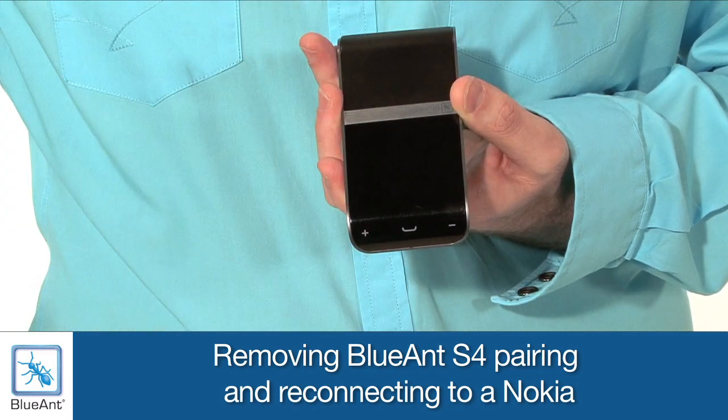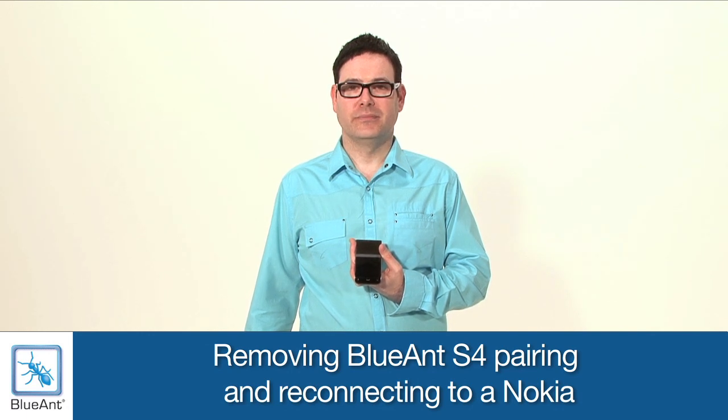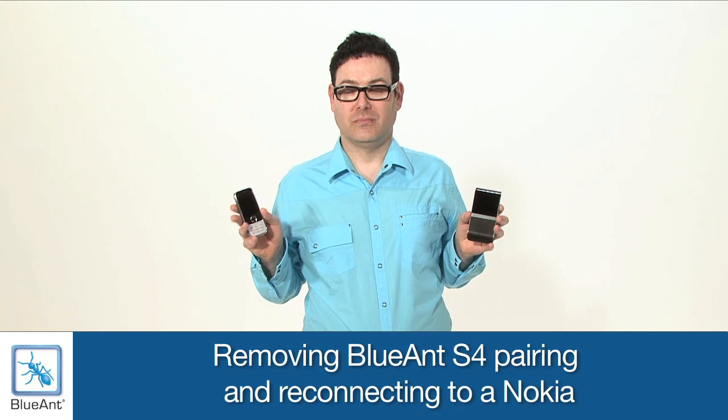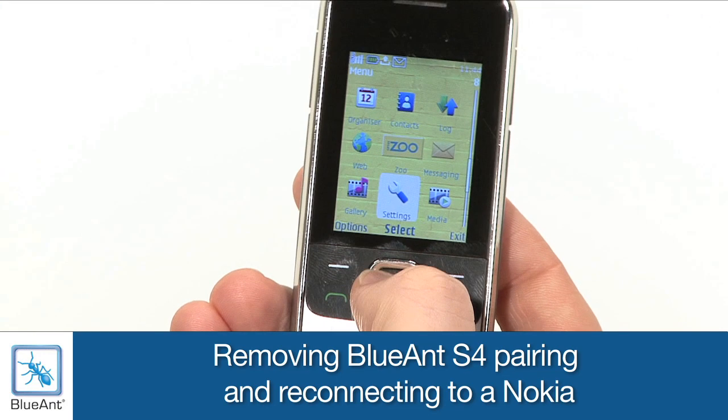The Blue Ant S4 has been reset. The S4 is now in Pair mode. Follow the on-screen prompts on your phone to pair. Go to the Bluetooth menu on your phone: Menu, Settings, Connectivity, Bluetooth.